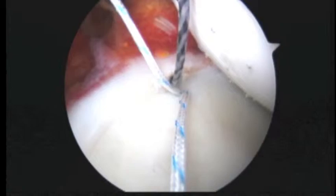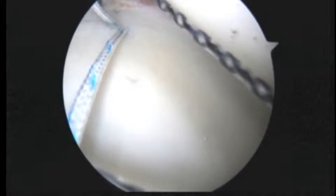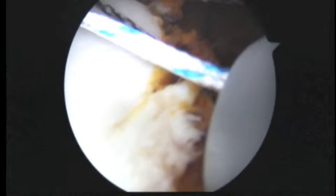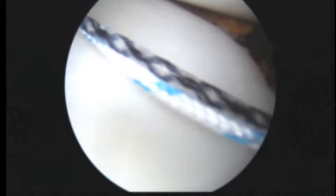Now the next step is just to retrieve the super shuttle. We'll reach in and get it right over here. Outside your shoulder, we will load that.